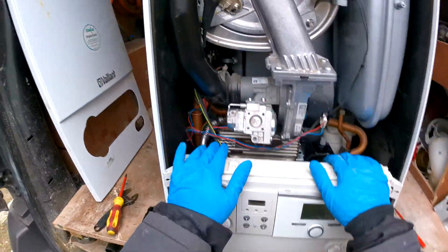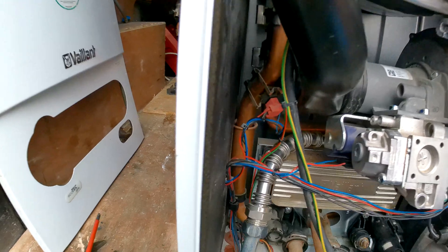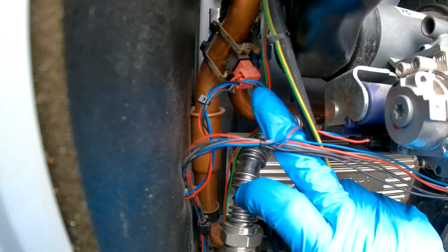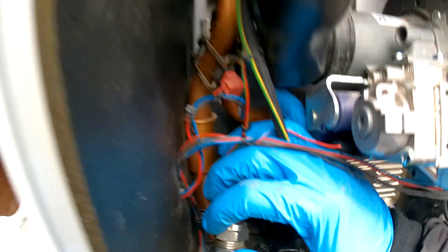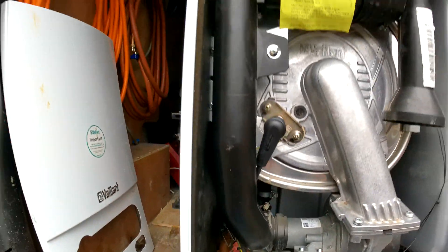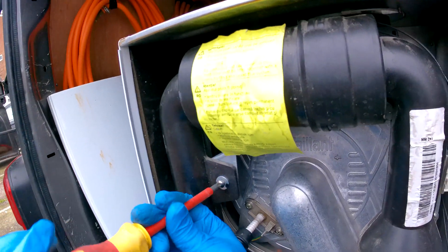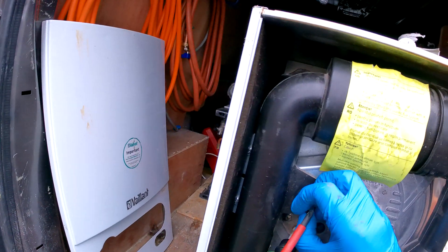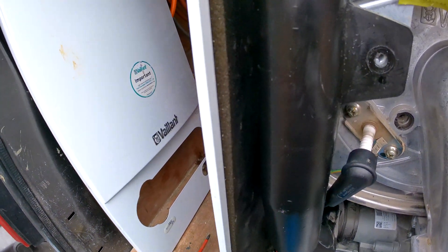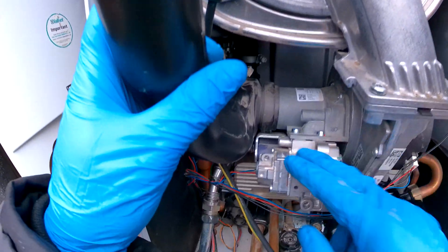If we take this front panel down we can see the sensors here — that is the flow NTC and the one at the back is the return. To get better access we are going to pop this off using a Phillips screwdriver, and you are going to want to swing it down and just unhook it from the gas valve there.